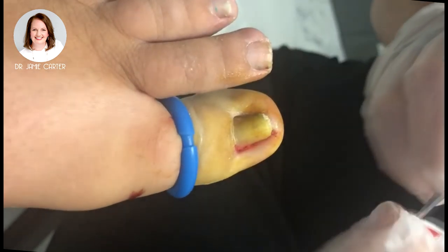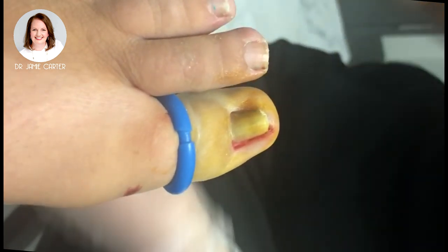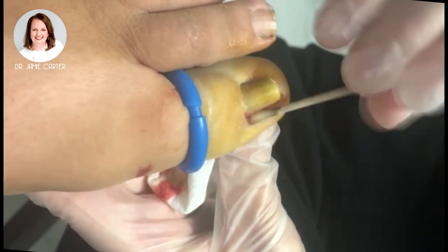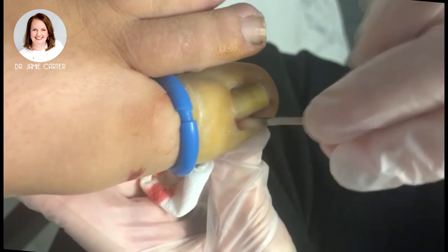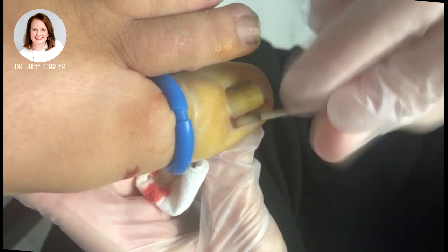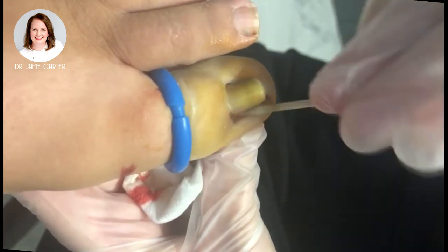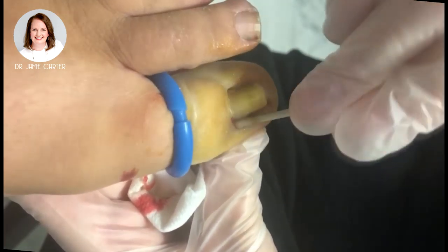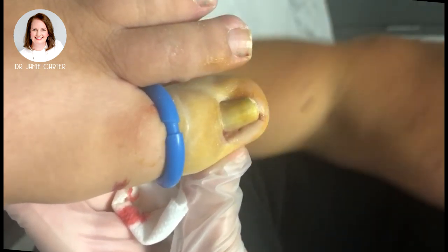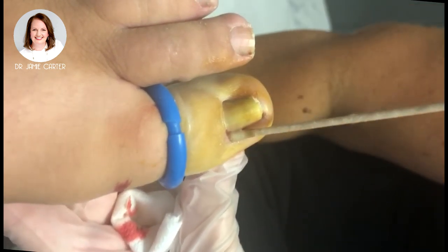Very minimal bleeding compared to what you would probably expect for a procedure like this. This is our chemical — here at the office we use sodium hydroxide. Compared to other chemicals used, it actually doesn't give as much redness, swelling, irritation, or pain. It will kind of turn the tissue black when it mixes with blood. Three little applications is all it takes, and then we neutralize it with a vinegar solution.